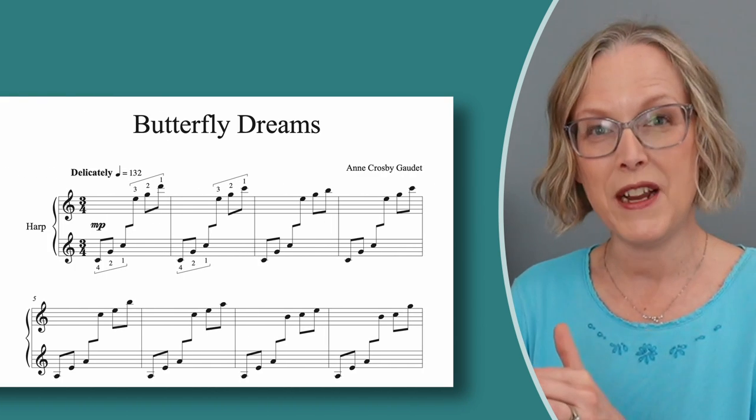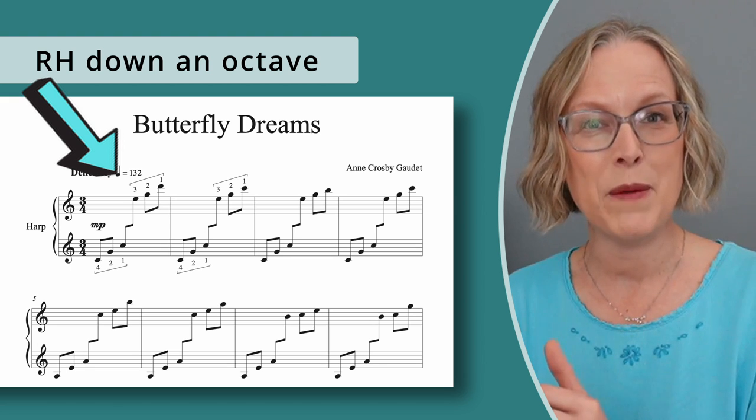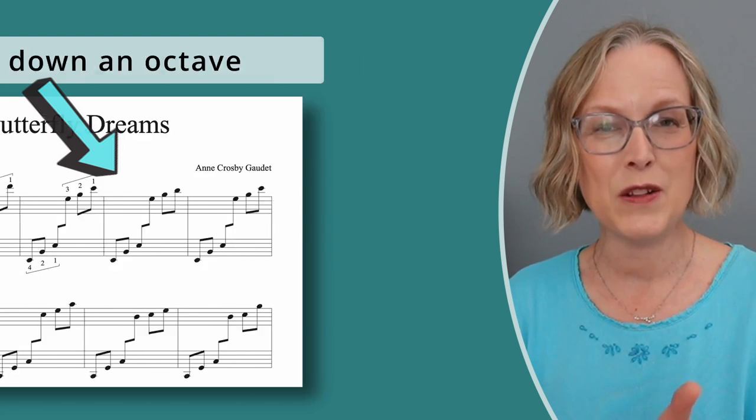What you'll have to keep in mind is that you'll probably either need to bring the right hand down an octave or the left hand up an octave, so the hands will be weaving in the same register — and that's a really pretty sound on the double-strung. At the beginning of the song I could have played the hands as written in the score, but I decided to bring the right hand down an octave so that the hands would weave in the same register. I think it sounds pretty.